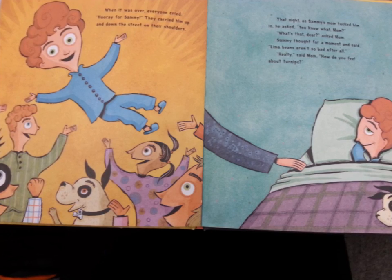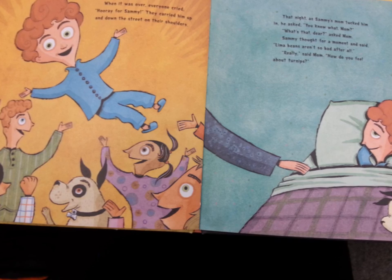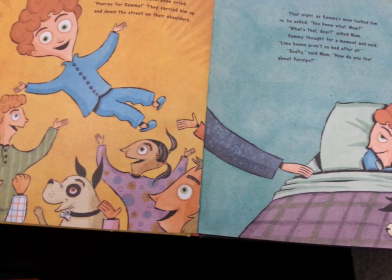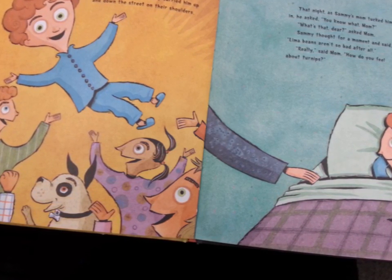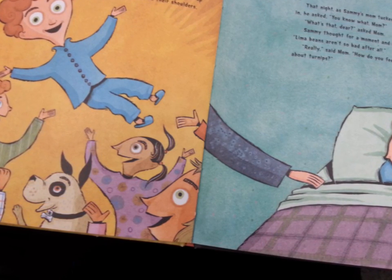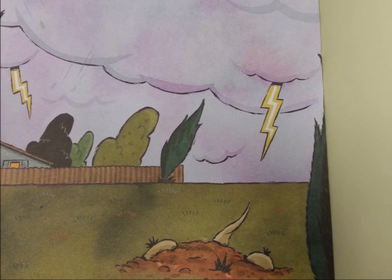When it was over, everyone cried, "Hooray for Sammy!" They carried him up and down the street on their shoulders. That night, as Sammy's mom tucked him in, he asked, "You know what, Mom?" "What's that, dear?" asked Mom. Sammy thought for a moment and said, "Lima beans aren't so bad after all." "Really?" said Mom. "How do you feel about turnips?" "Don't push your luck, Mom."